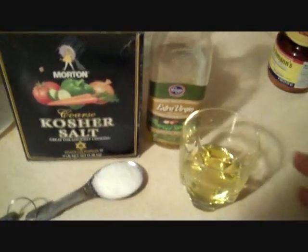Now we add three tablespoons of olive oil and one tablespoon of salt. I have kosher salt here — but it doesn't really matter what kind you use.